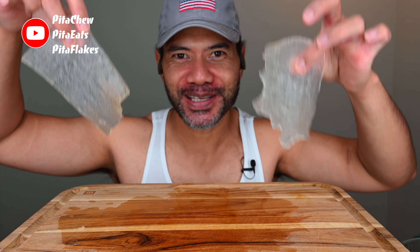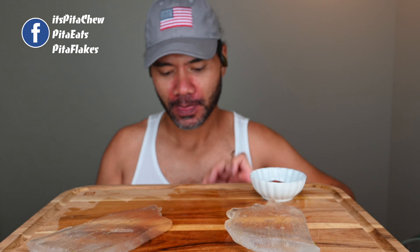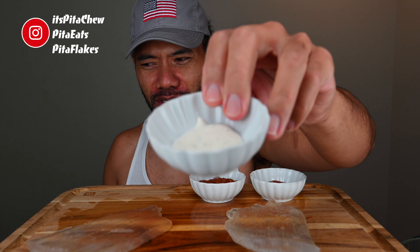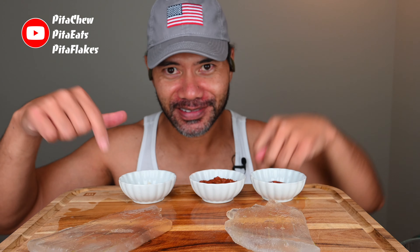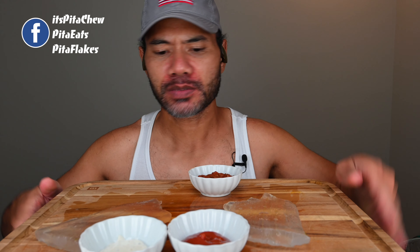To make this interesting I brought some dippings: ketchup — boom — we have salsa, spicy salsa, and then we have ranch — boom. Everything here is vegan, obviously, these are plants.